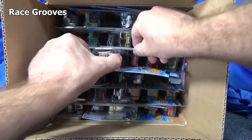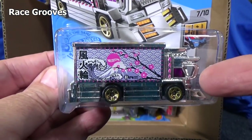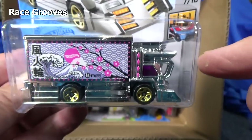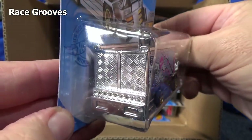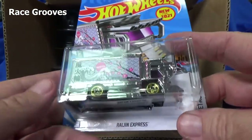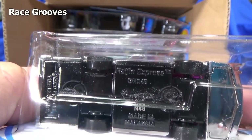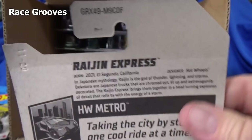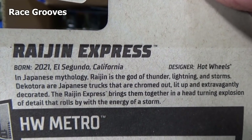This model is brand new this month. We can go ahead and pluck that out right now. Raygen Express — it's from the actual truck style called DecoTura, where they decorate their trucks. They add all these fancy things to their trucks. Pretty cool. It's really neat to get Hot Wheels models that represent some type of car culture. The body's all plastic, VOOM plastic, and it looks like it has a metal base. Production code N48 — made like early December. It says DecoTura right on the back.